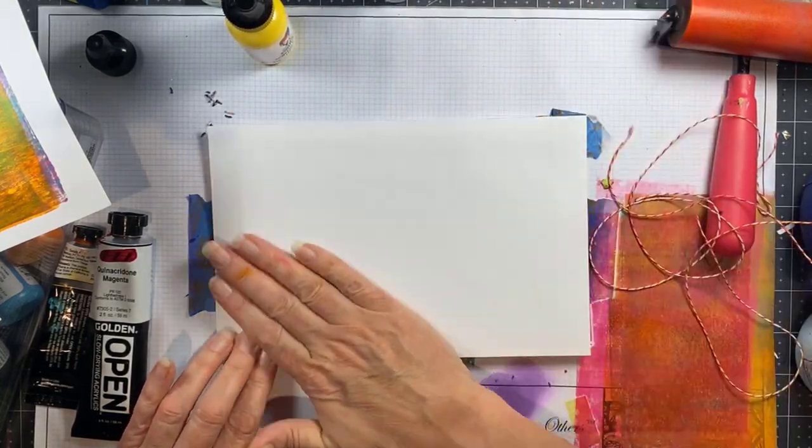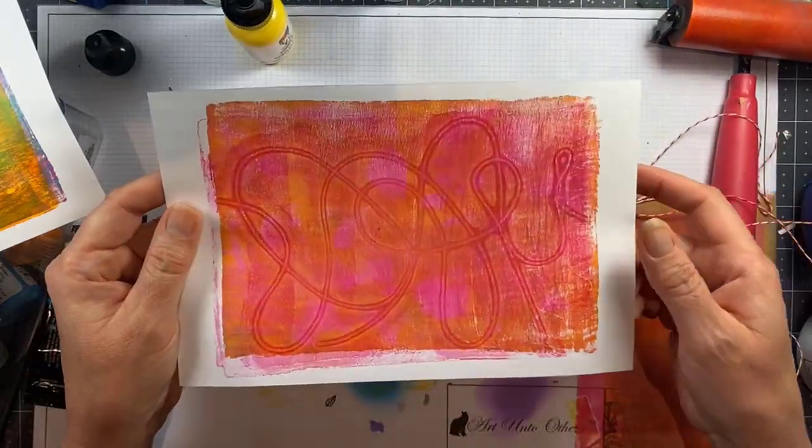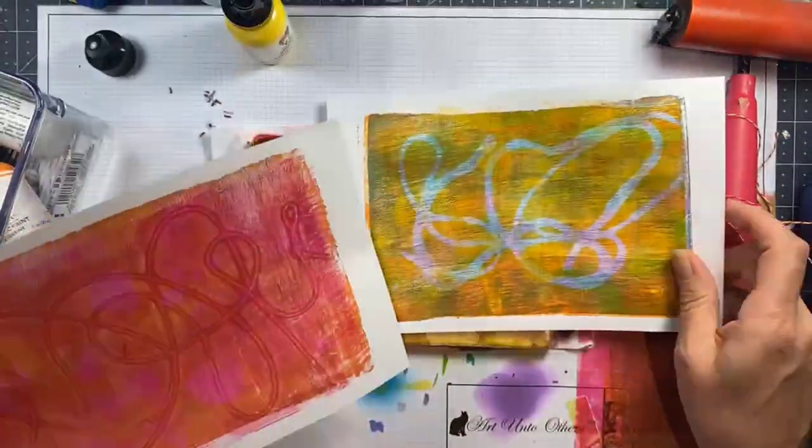It's such an organic way to print because you can arrange the string however you like, and here you can see what I mean about the hot pink — it's so much fun.